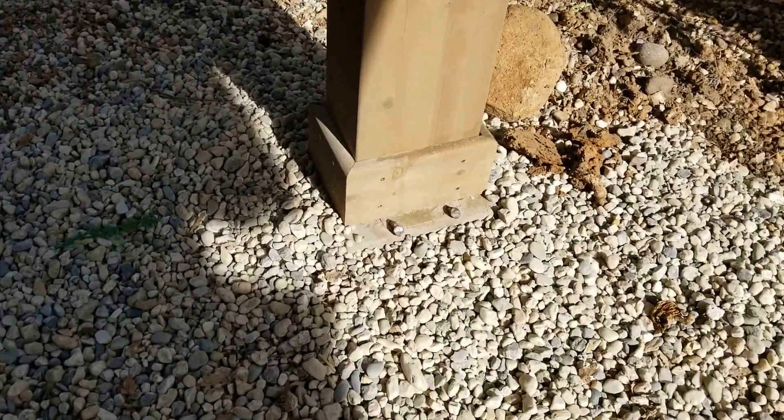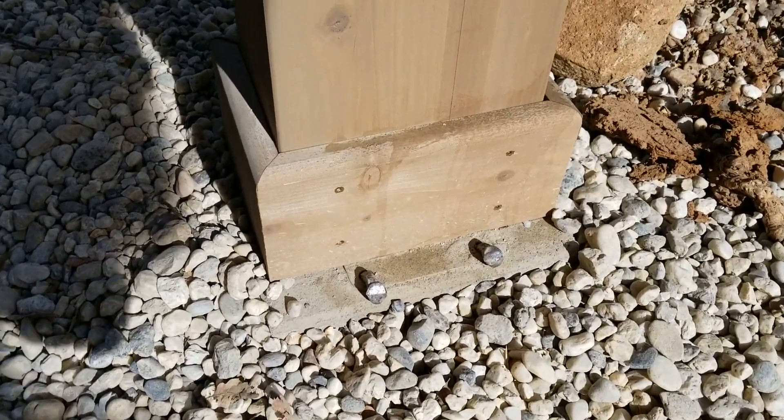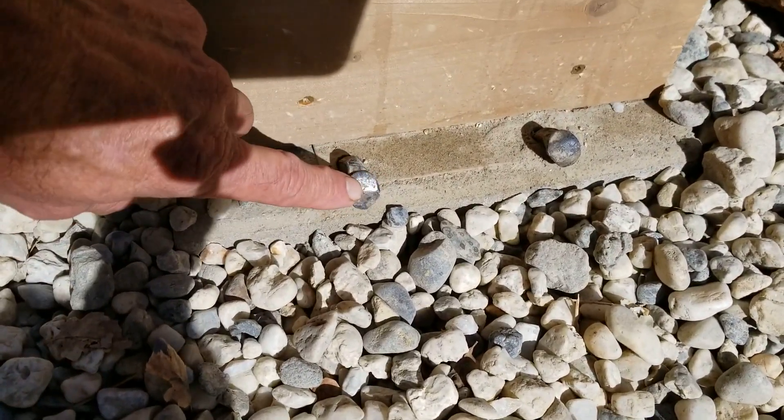And then I drilled right through the bolt holes and through the stepping stones. Now rather than go straight down, I drilled at an angle, because that should hold a lot better. You can see how these are mushroomed over a bit.